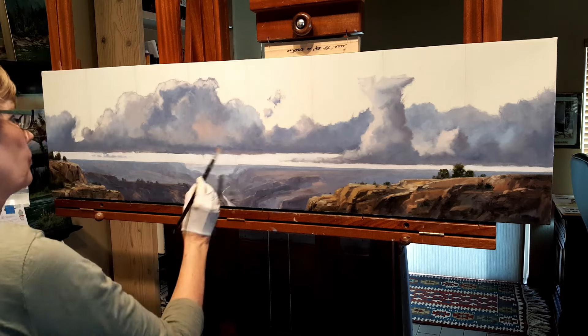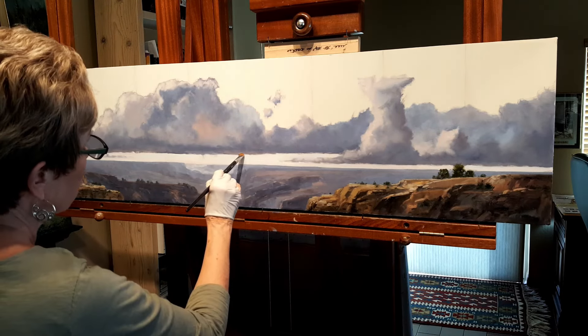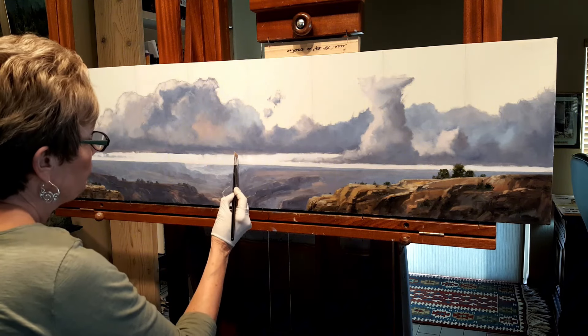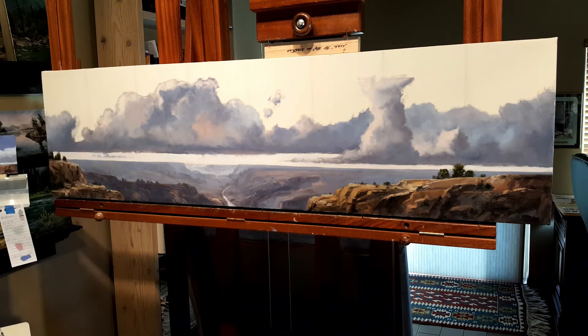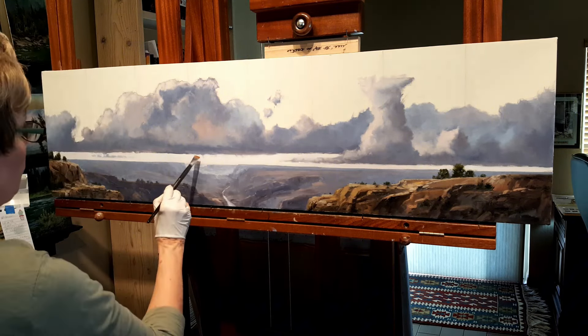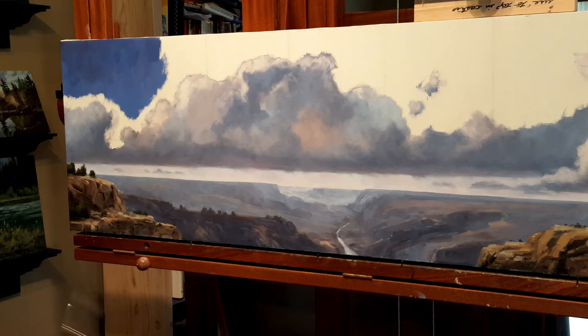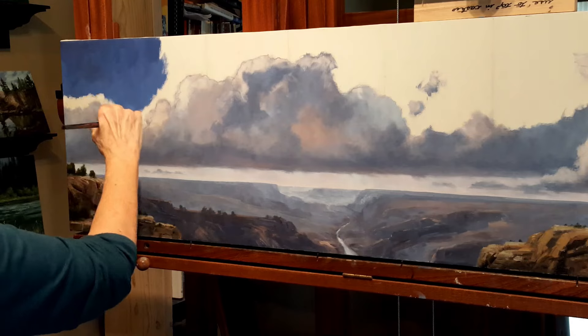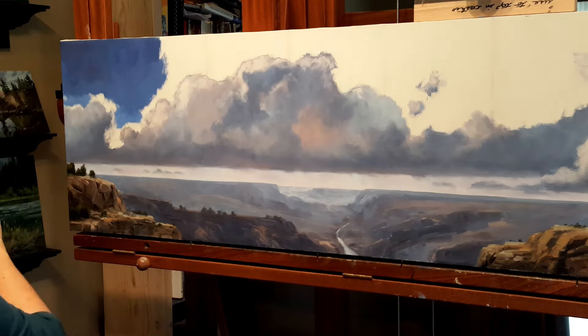You can see me softening the bottom edge of that cloud. You really have to push and pull and get all that soft so that cloud rolls under. Now starting to bring in some blue sky — I'm just wanting to get some of this white canvas covered — and it's a pretty intense blue sky.